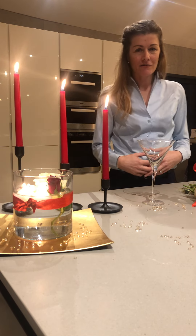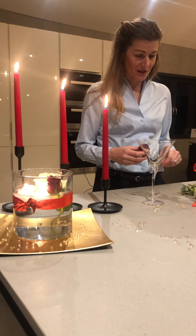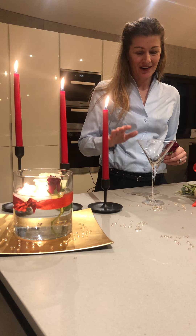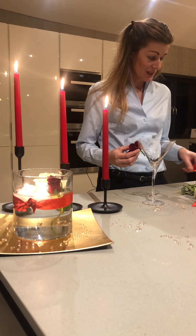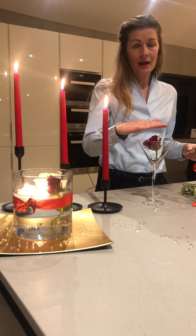I wanted to show you how to make a very simple centerpiece for Valentine's Day. I already have some cut roses and I'm going to use a martini glass because I think it looks really elegant, but you can use any glass that you have.